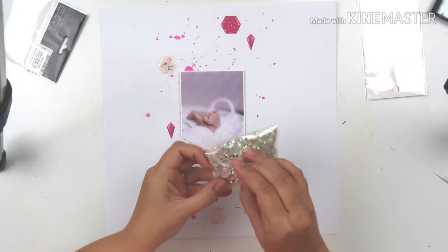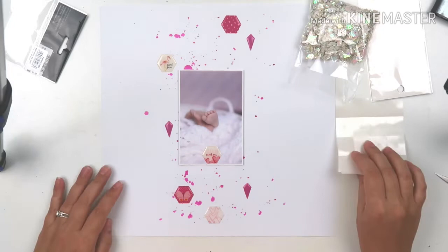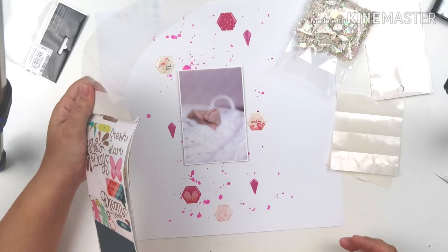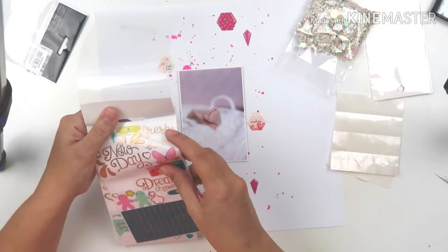I'm going to remove that little epoxy sticker from the photo and place it next to the photo on the right-hand side — it just didn't work for me on top of the photo, and I'm going to put something else on top later, so watch till the end. I'm glad it came off pretty nicely. These epoxy stickers are very sticky — kudos to Bella Boulevard, they are fantastically sticky. Sometimes epoxy stickers curl up, but these are amazing.